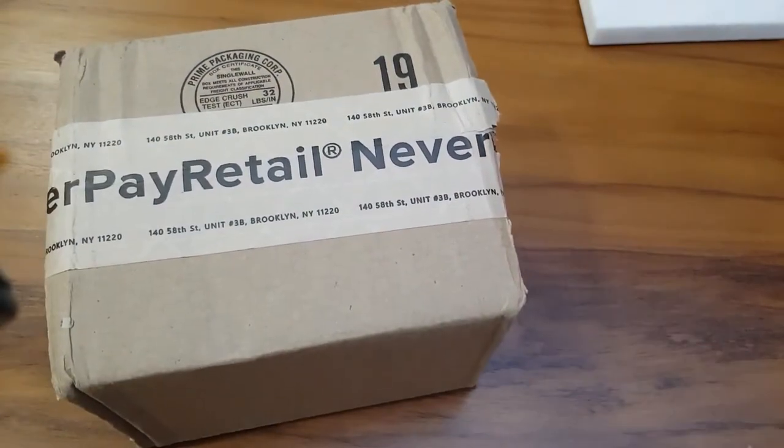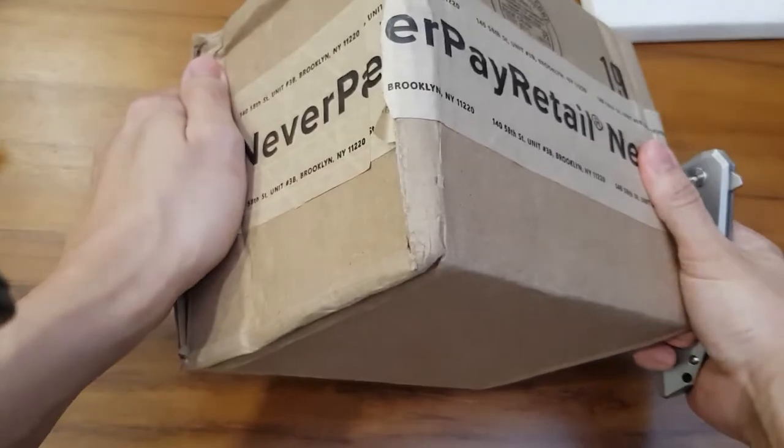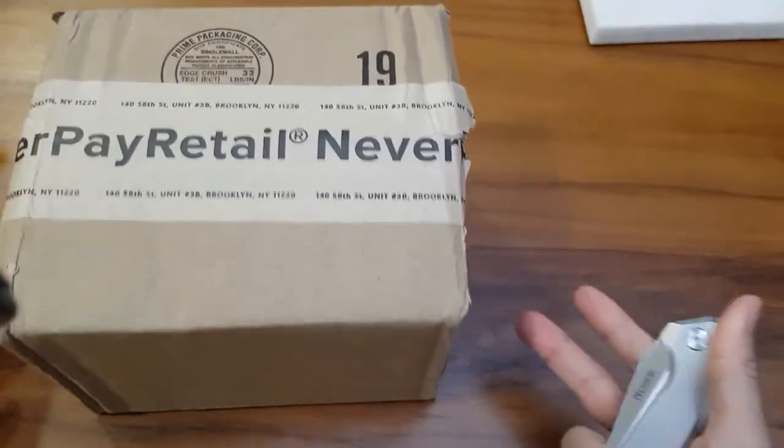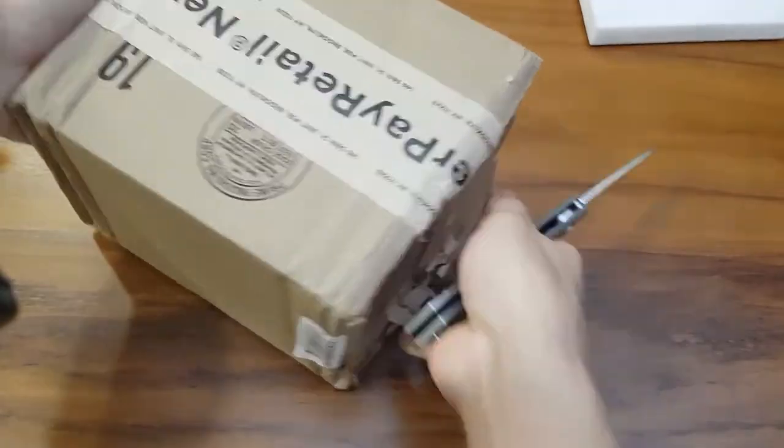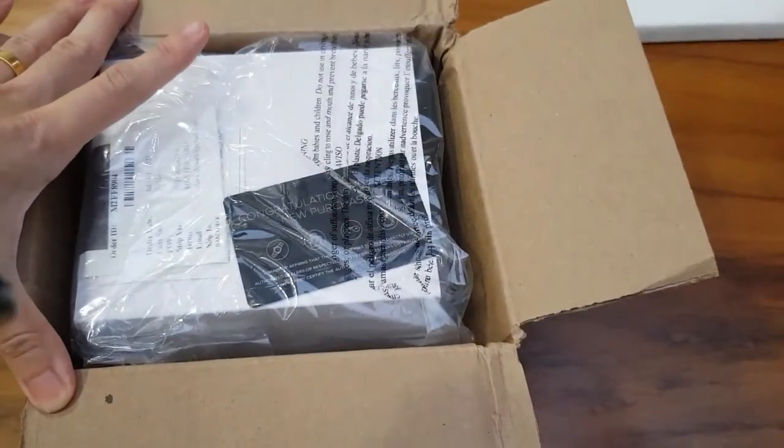Hello there, welcome to Check It Out Videos. My name is Isaac Cech, and for today we have a box that says 'Never Pay Retail' — it's from Joma and all the way from the United States. Took about 20-odd days to reach.